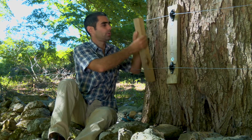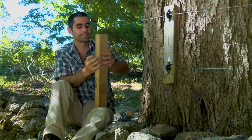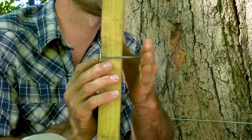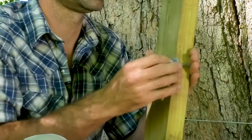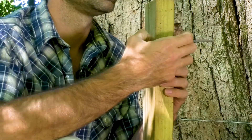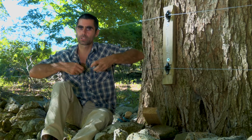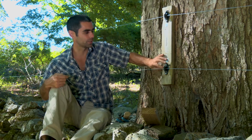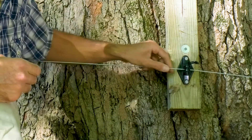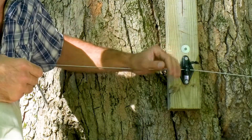As the tree grows, it's going to push on this board. And as that tree pushes on the board, it pulls that nail out. What that does is it prevents your tree from growing into your wire. Whenever you have an insulator nailed right to the tree, the tree is going to grow around that insulator because there's not enough surface there to push it out. Eventually the tree bark is going to touch your line.